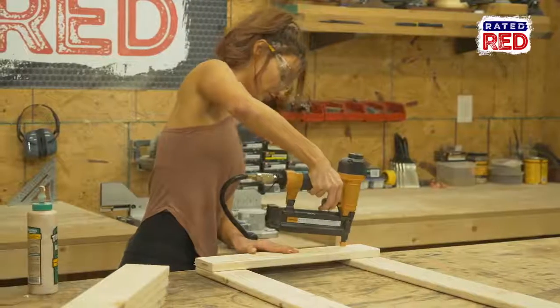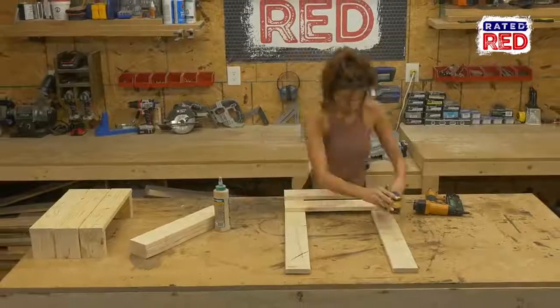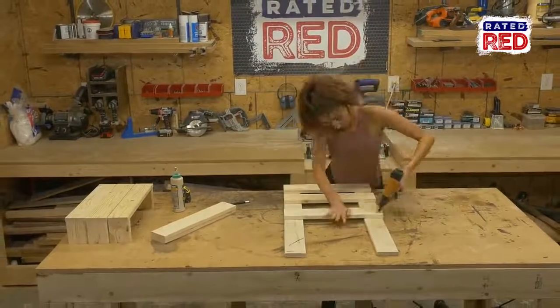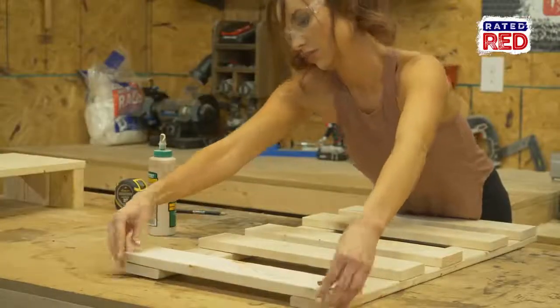Put your first board flush to the bottom and measure a two and a half inch gap between it and your second board. Between the second and third board, leave a four and three quarter inch gap. Then for the next board, a two and a half inch gap, and the last board should go flush with the top.